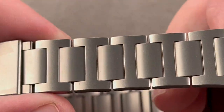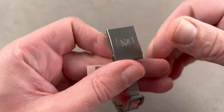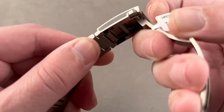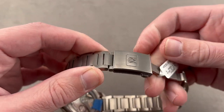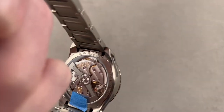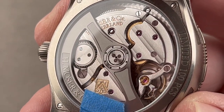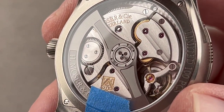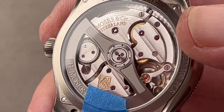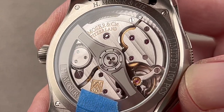The watch includes a titanium bracelet, also media blasted. Every single link is removable, and we have the Brogioli push-button incremental size system giving you eight millimeters of incremental sizing via a rack system. Internally, we have Moser's HMC 200 magic lever bi-directional automatic movement with a three-day power reserve, hacking seconds, and a robust architecture with a full balance bridge and free-sprung balance for shock tolerance.